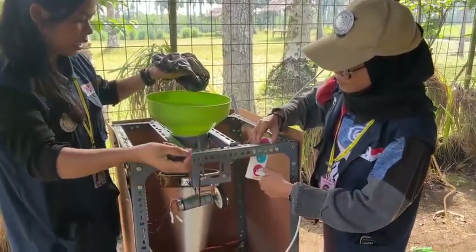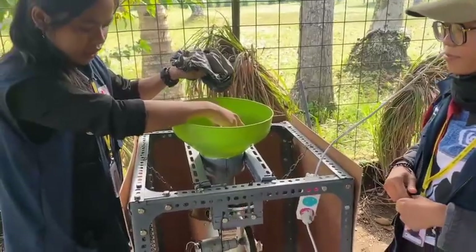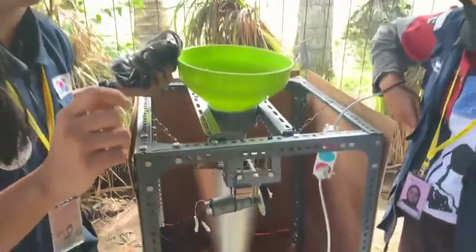Turn on the machine like that and the coffee beans can spread the seeds like this, as you can see. The coffee beans thrown in here — the machine can sort the coffee male and female without filling one by one like this.